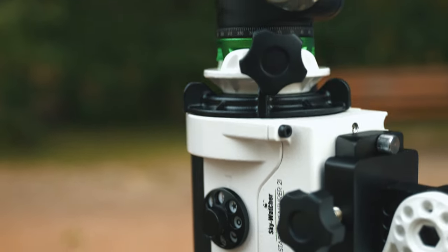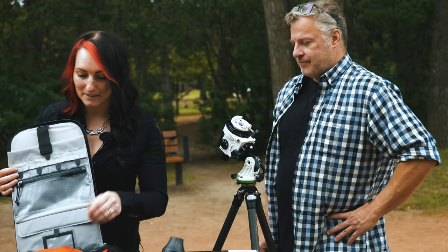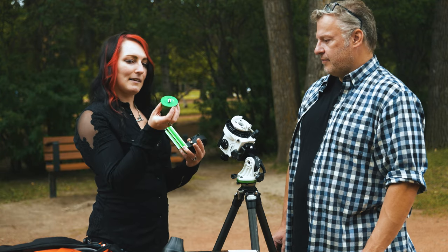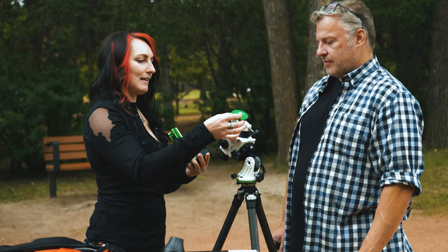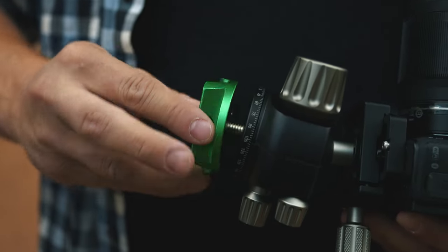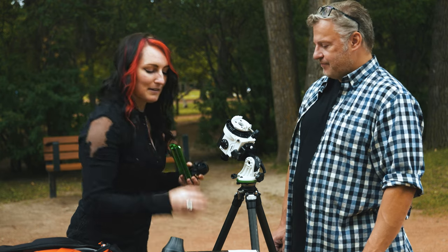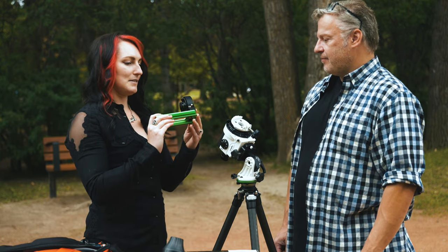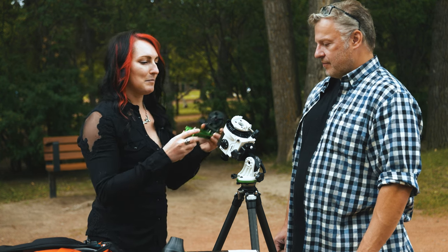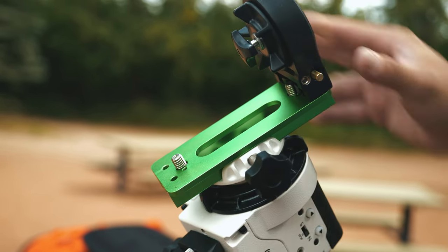Now that we're set up, we can start attaching the camera. There are two ways to do this. There's a ball head adapter that can just slide in, and then you put your tripod ball head on there and mount your camera — as long as it's small enough and light enough, which a lot of cameras are these days. If you're going for something larger, then you're going to use your L bracket and put the ball head on that.